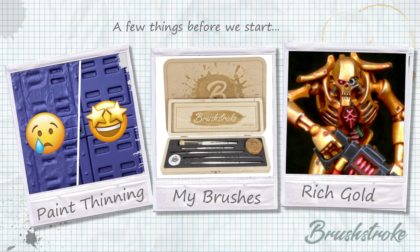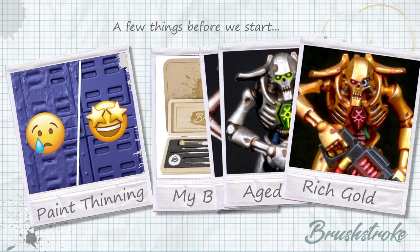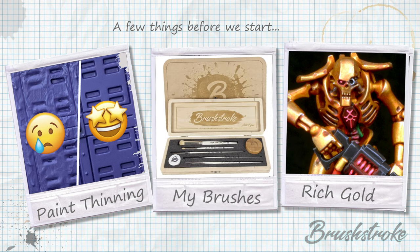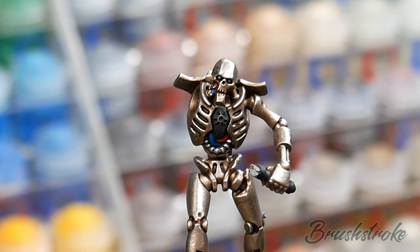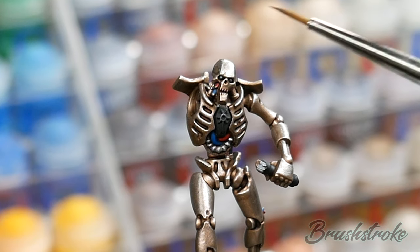Finally, in this video I'm going to be applying the glow effect to pre-painted models — in this case, Necrons. If you'd like to know the recipes I use for painting them, you can find those by clicking the link above or in the description below. So let's make a start on some painting. As you can see, I've painted the majority of my Necron already and I've just left the glow effect to add.